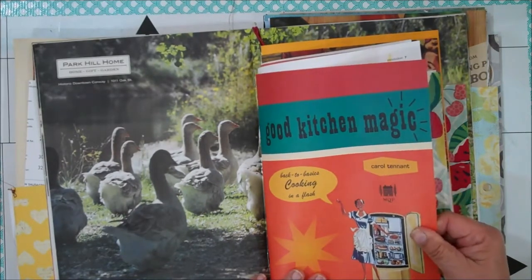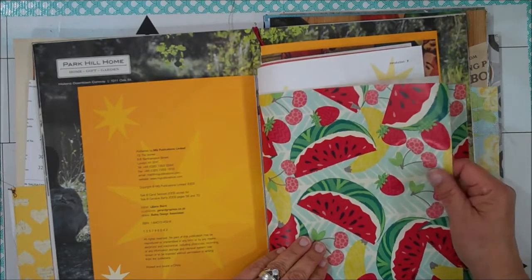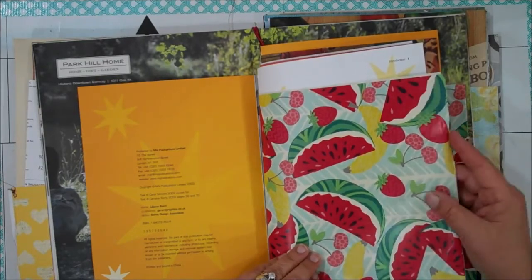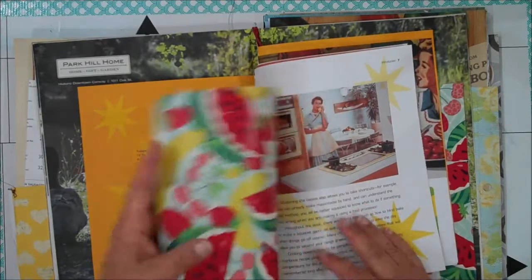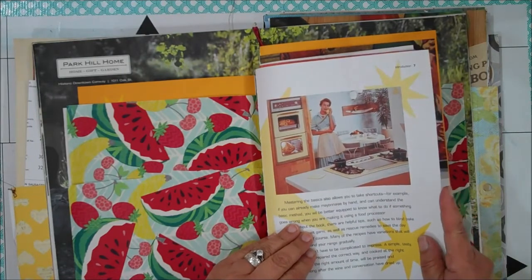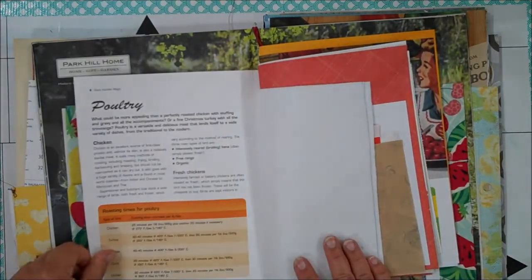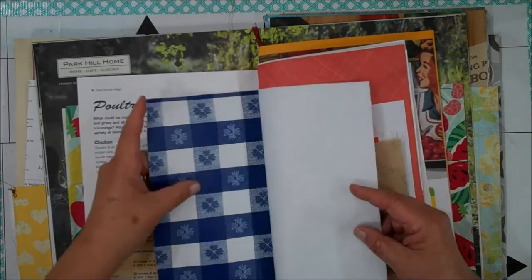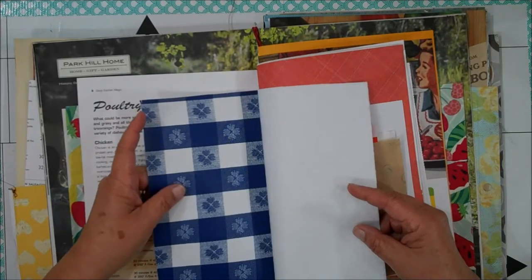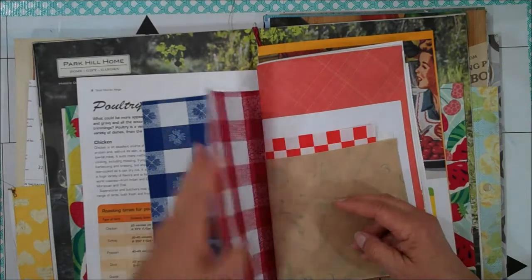This is from like a 50's kitchen — I thought that was cute. And this is wrapping paper, but it reminds me of that vintage 50's, 60's kind of wallpaper that they used. I put in a bunch of that, and then here's another 50's kitchen — looks more maybe 60's. Here are some recipes. And I had some of this vinyl that you put over kitchen tables from the 50's and 60's, so I put in a couple of pieces of those.